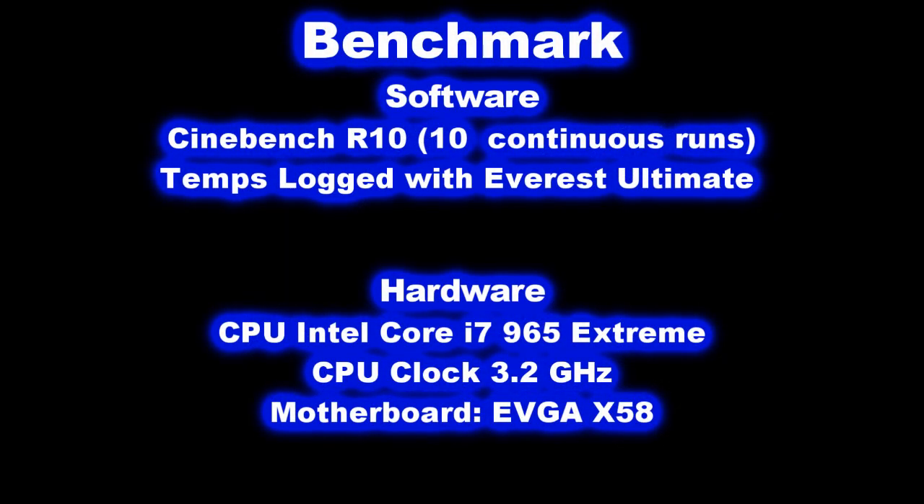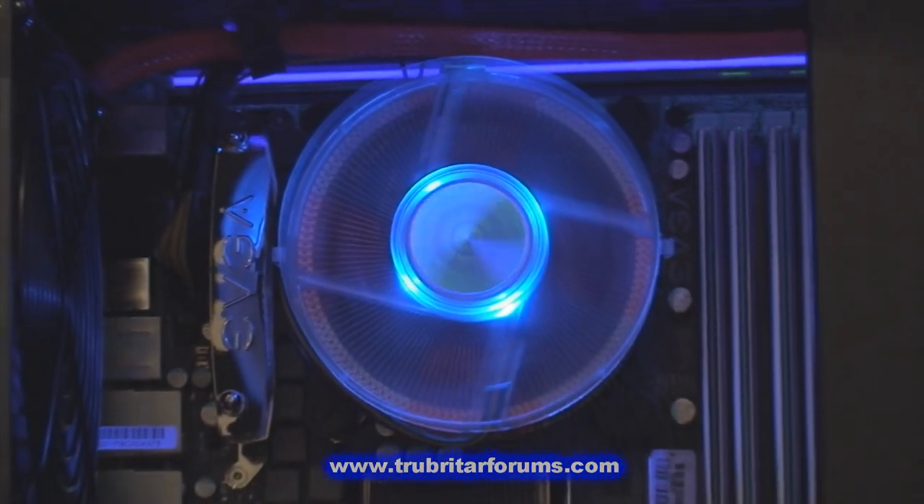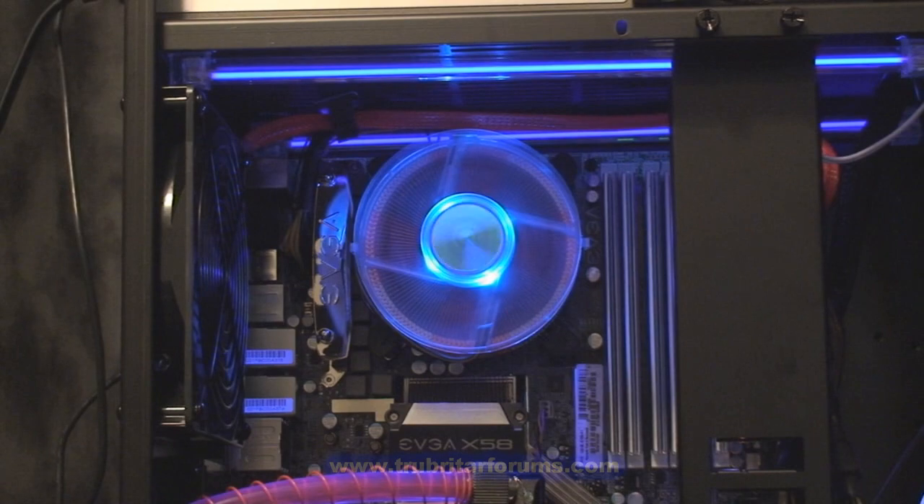Let's conduct a comparable benchmark between the Coolants CPU 345 and the fan cooled heat sink that came standard with this CPU. For this benchmark we're going to be running back to back Cinebench 10 — continually 10 runs — and we're going to log the temperatures with Everest Ultimate. Here is the stock air cooler that came with the Intel Core i7-965 Extreme CPU. Nice blue LEDs, but let's see how it performs.